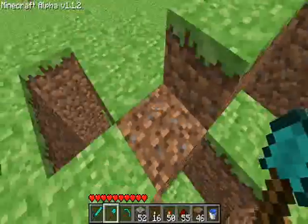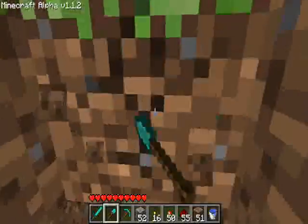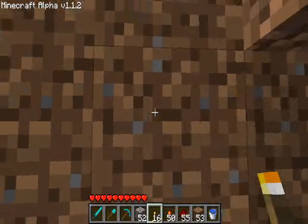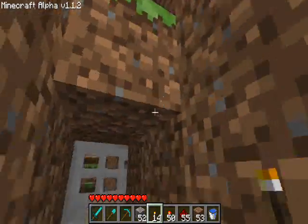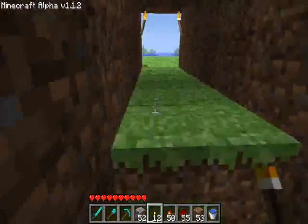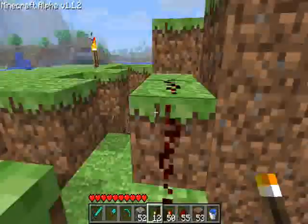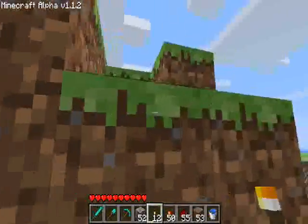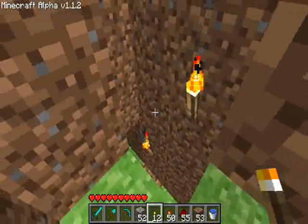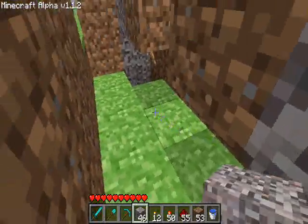That channels the water into this hole — nothing special about it. I'll go down here and set the torches for you so you can see what's going on. This one on the outside is at head level, the next one's two up — head level one, two. So what happens is the water comes down here, it spreads out, washes this torch away, washes that torch away, and the gravel falls down. You can arm it from up here if you want — nothing special, but if you don't feel like digging all that out you can certainly do that.